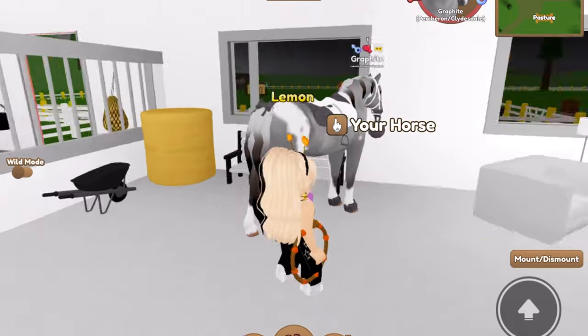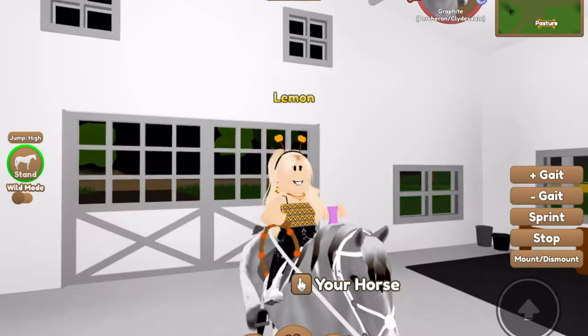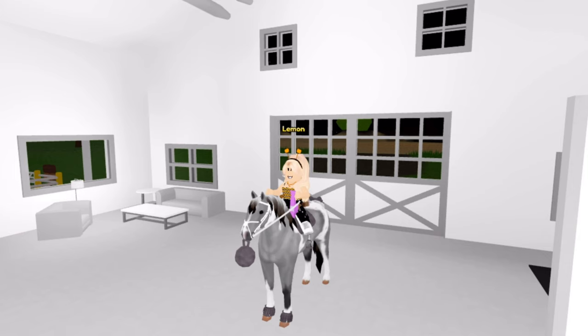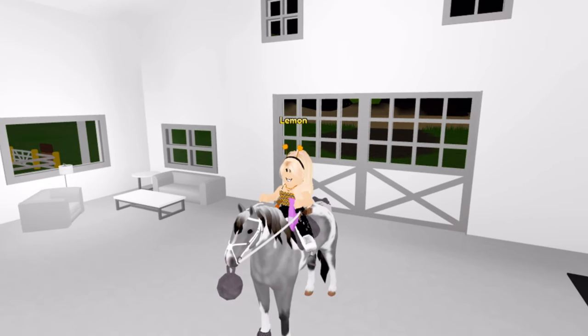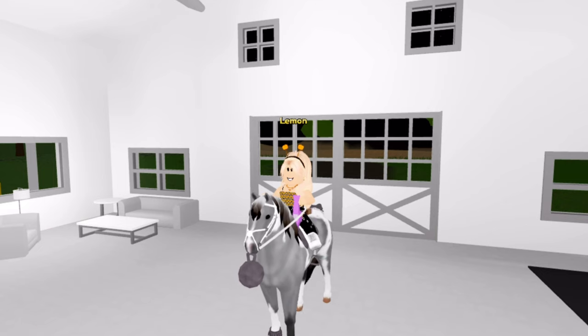So yeah, those are our finished tack sets — I think they turned out pretty good. We'll go ahead and lock this guy as well. Anyways, thank you guys so much for watching this video. We've got Lunar, Marinara, and Graphite completed now. Subscribe for more Wild Horse Islands content, and I hope that you all have a wonderful day!